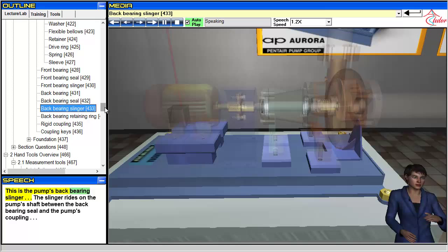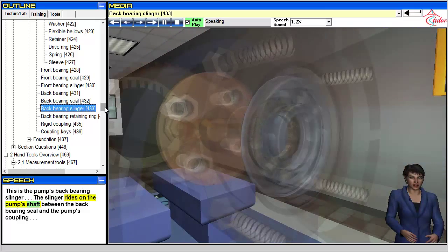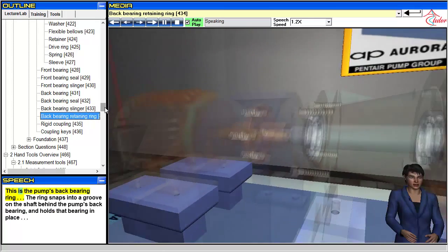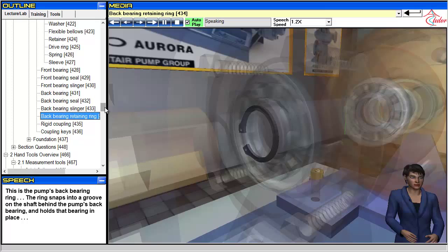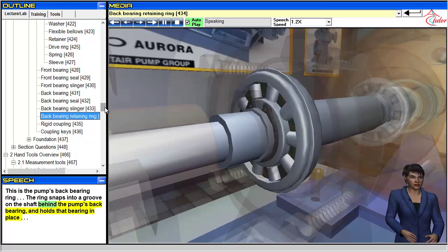This is the pump's back bearing slinger. The slinger rides on the pump's shaft between the back bearing seal and the pump's coupling. This is the pump's back bearing ring. The ring snaps into a groove on the shaft behind the pump's back bearing and holds that bearing in place.